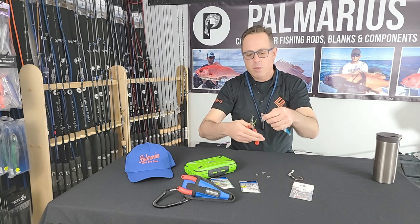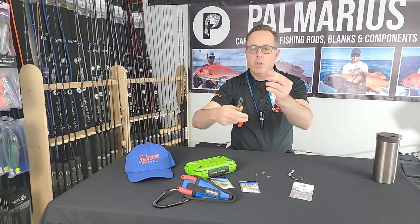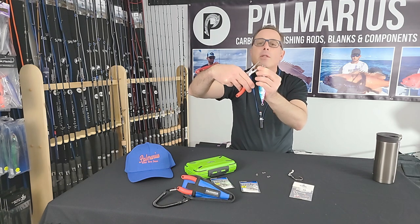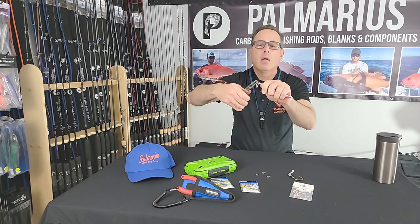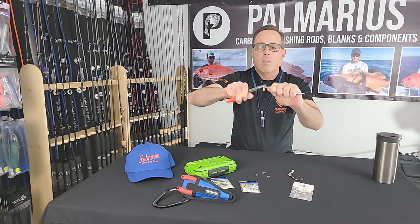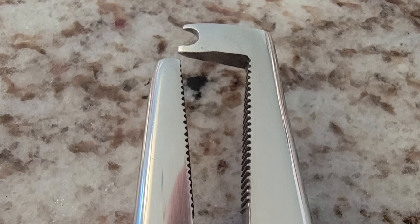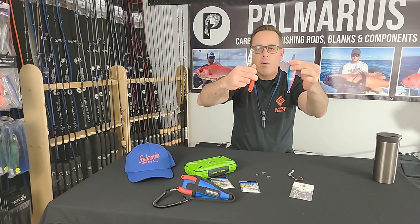To take it off, it's really just the opposite. You approach perpendicular — so the split ring is held this way, the plier will come onto it this way. You hear that little click, and that's all there really is to it.